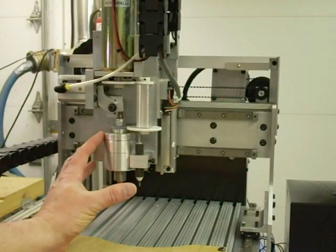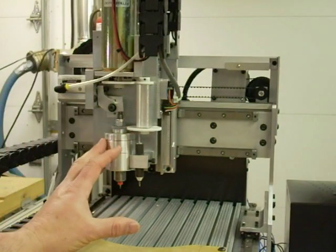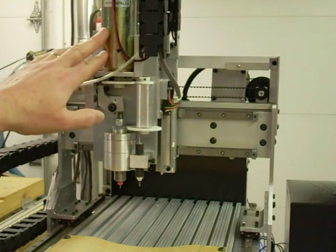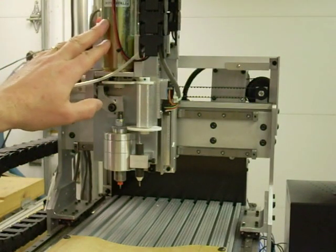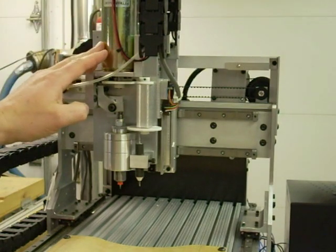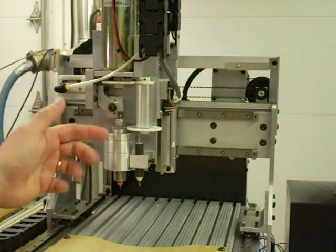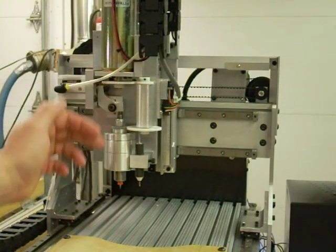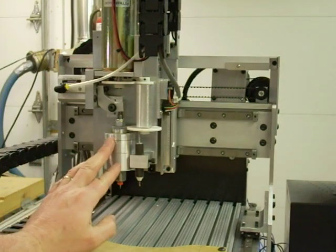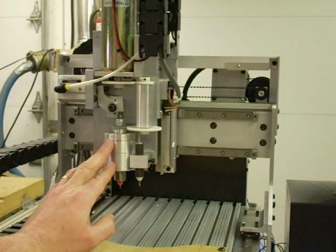Over on the Z-axis — the Z being the up and down axes — you can see a number of different components. This would be the main spindle drive for the main spindle motor. It's a 24-volt servo motor; it doesn't have encoders on it, but it works out real well to power the spindle. I run that through this gear system. It doubles the speed of the motor, and it has enough torque where I can get away with that, going into a shop-built spindle. All told, it runs at about 14,000 RPM.